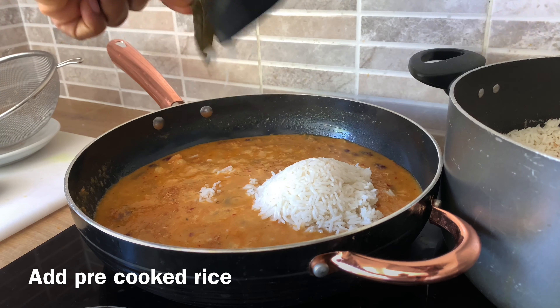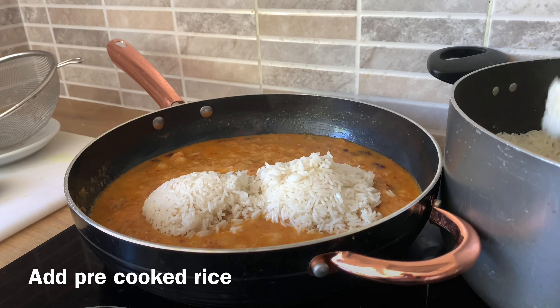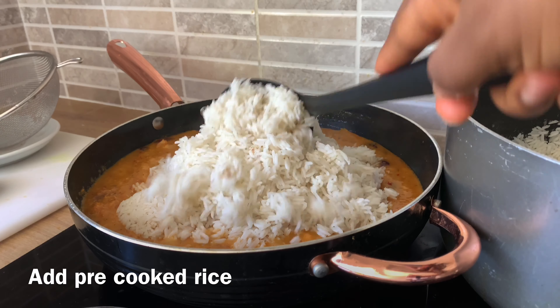Add the pre-cooked rice. After adding the rice, I'm not going to add any more water. Just cover, reduce the heat, and allow it to steam for about 10 minutes.